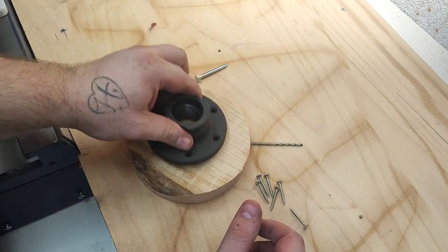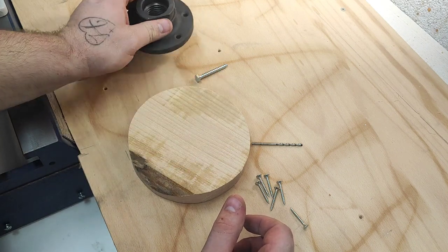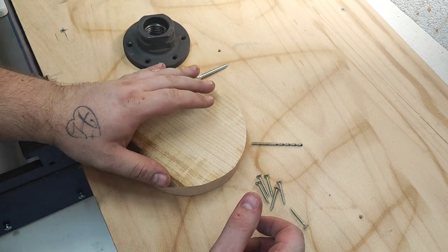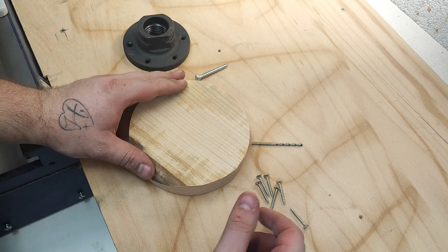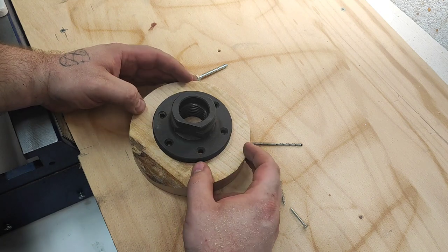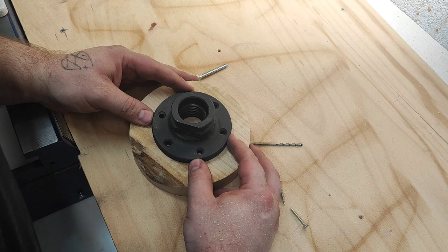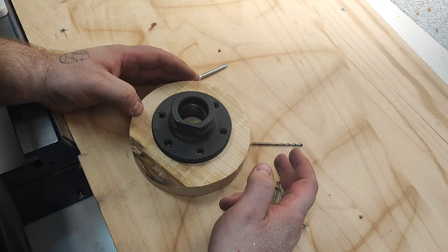I've flattened this part here a little bit — it's not perfect, but that's quite all right. The face plate won't wobble too much, which reduces unnecessary vibration. I'll center it by eye — it doesn't have to be perfect — something like so.